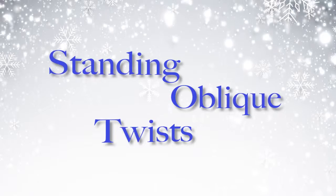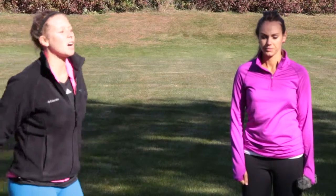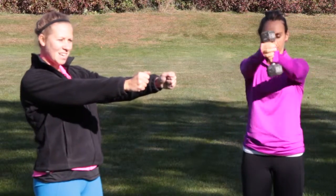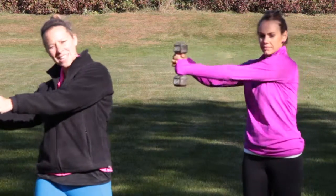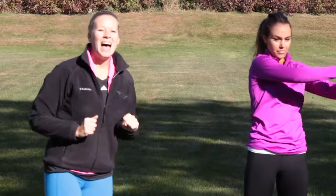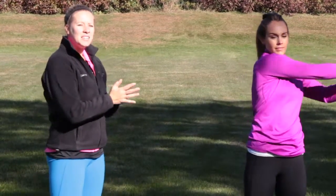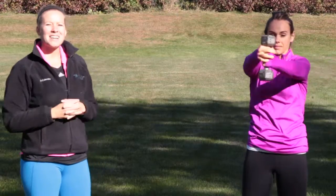A standing oblique twist. You'll need one dumbbell for this — probably on the lighter side, as it's a little more strenuous on the shoulder. Start with the dumbbell straight out in front of your chest. Twist to one side, back to center, twist the other direction, and back to center — just like Lauren is doing. Keep those arms nice and strong and make sure you're breathing out as you bring it back to the center.